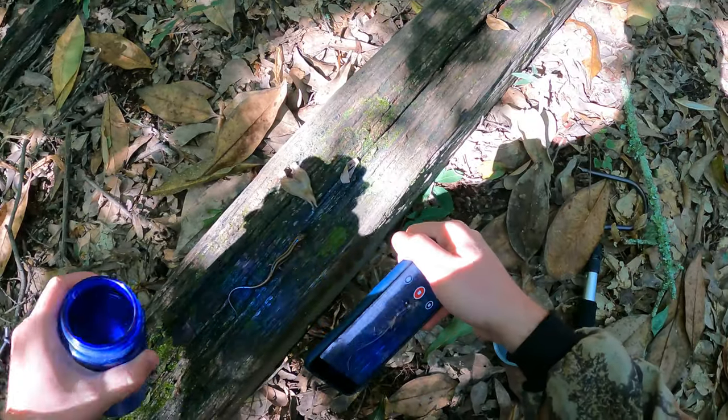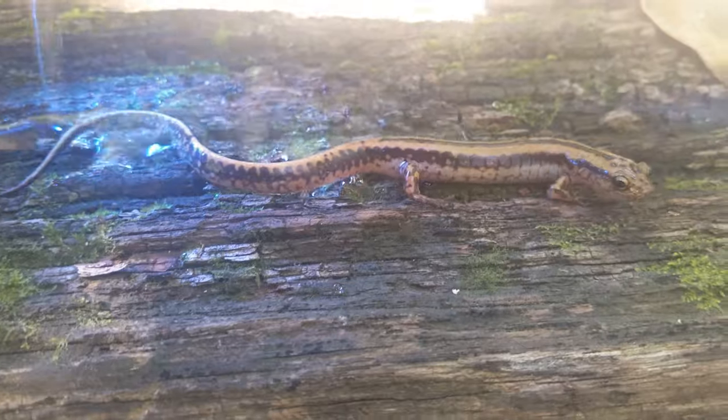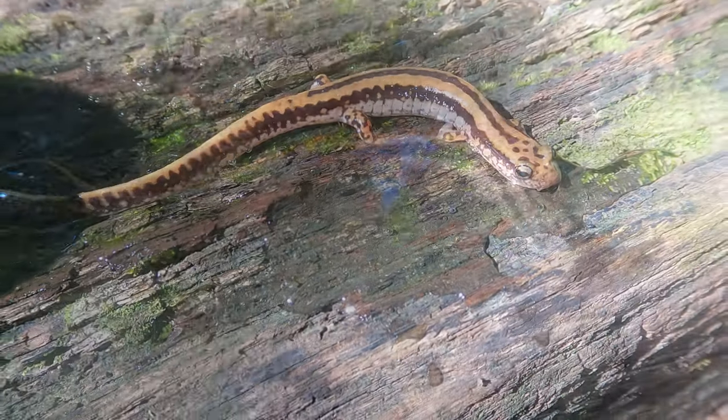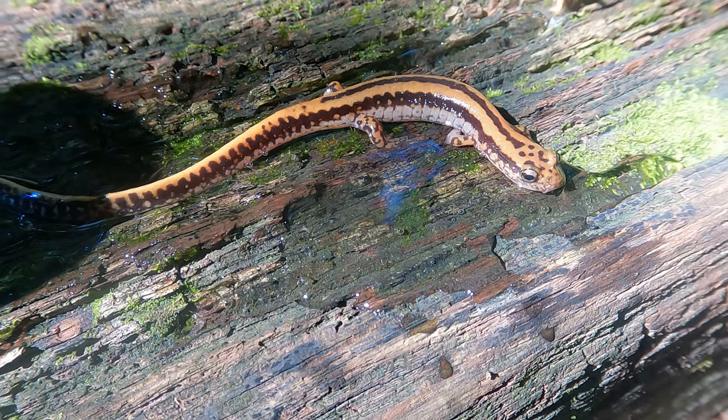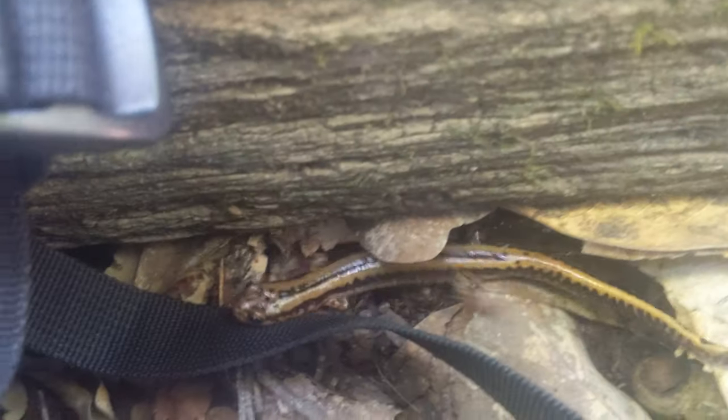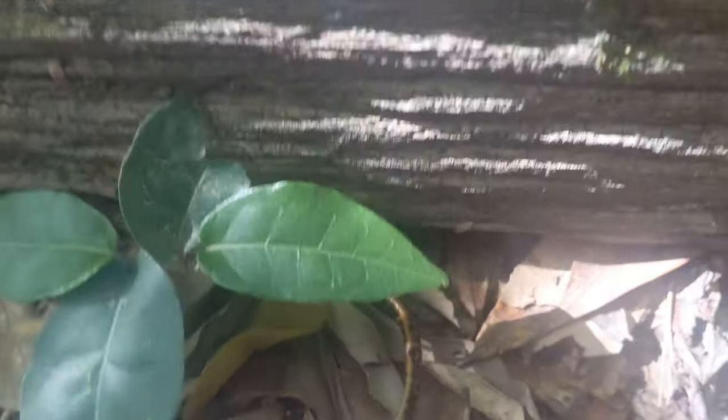I'm going to give him a splash of water to help keep him moist. Go on back under your log — wrong way, there you go.